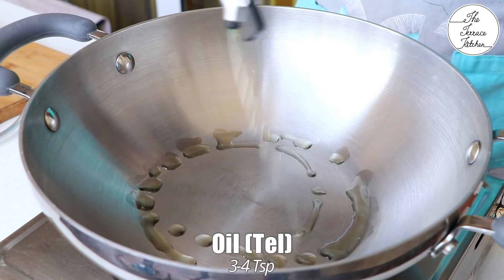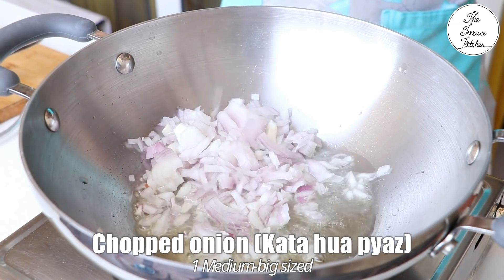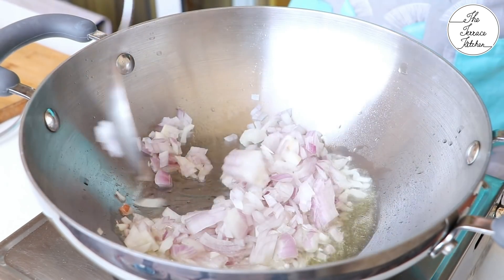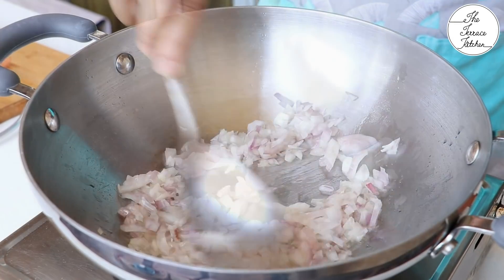To make the masala, heat around 3-4 tsp oil in a kadhai or a pan and add 1 medium sized roughly chopped onion. Fry the onions till they turn golden brown in color. Keep the flame high at this time.